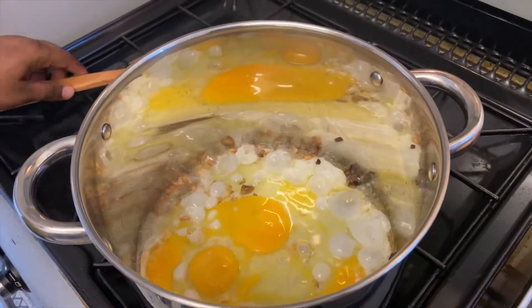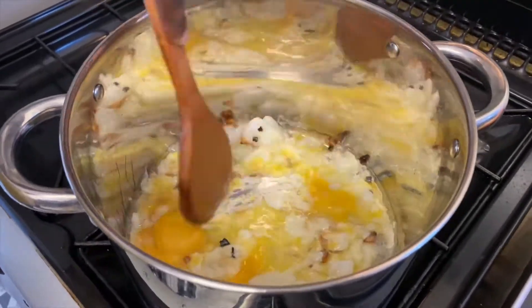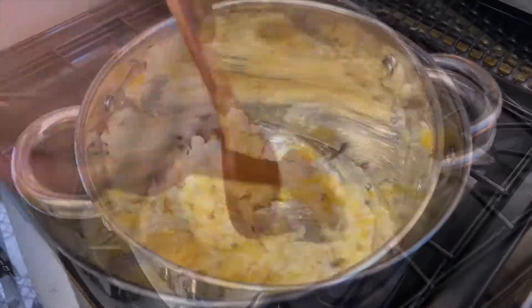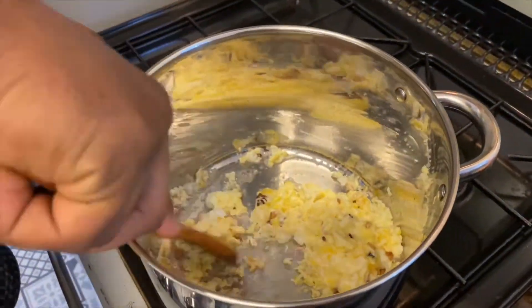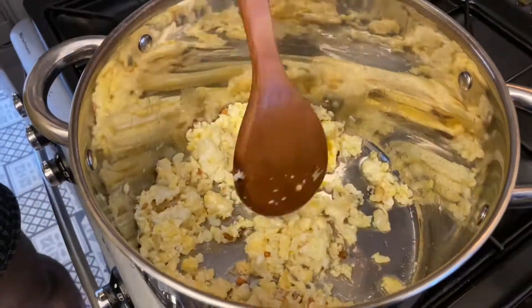Ensuite, vous pouvez y frire vos œufs, comme si vous étiez en train de faire des œufs frits, et faites-en des œufs brouillés comme ceci. Vous pouvez même y rajouter un petit peu plus d'huile si vous le préférez.